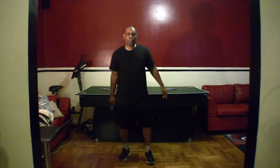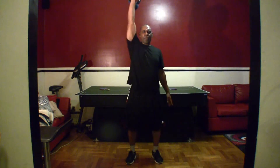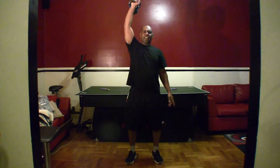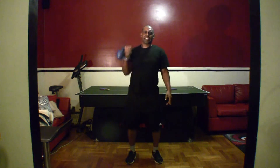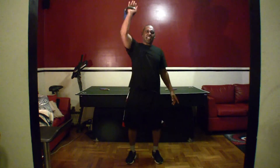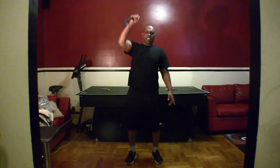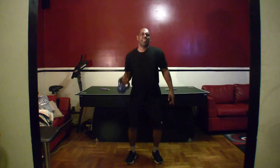You guys need some water? Psych. Remember, no rest between sets. Y'all ready for the last set with the squats and shoulder press? Let's go. One, two, three, four, five, six, seven, eight, nine, ten, eleven, twelve, thirteen, fourteen, fifteen.